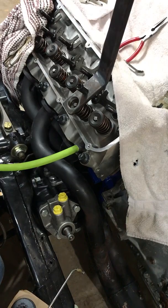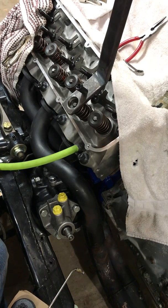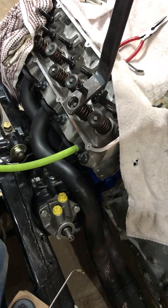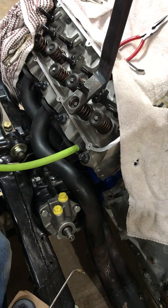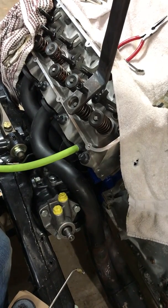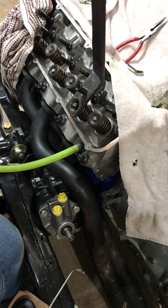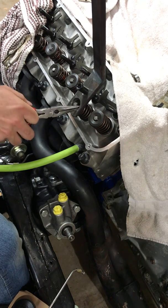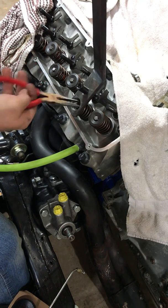Put on your rocker arm, snug it down. It sticks a little bit — there we go, unstuck. Pull it down, take your needle nose pliers, pull out the retainers — keepers, whatever you call them.